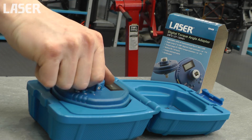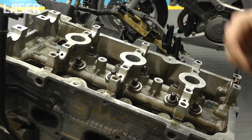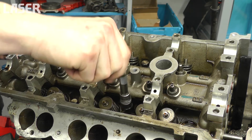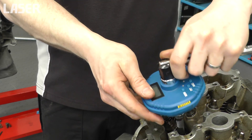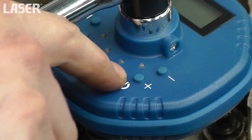Modern specifications for tightening fasteners increasingly include further rotating the fastener through a specified angle after they have been torqued. Available in quarter, three-eighths and half-inch drives, these digital torque angle adapters are packed full of features and easy to use.